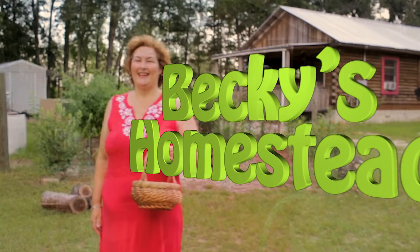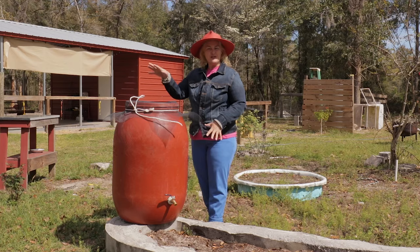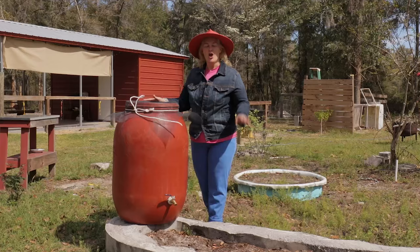Welcome to Becky's Homestead. Rain barrels are awesome. They're eco-friendly and you can use them off-grid. It's all about catching the rain and using nature — nothing else is involved. And that's what homesteading is all about: trying to be more eco-friendly and self-sufficient.